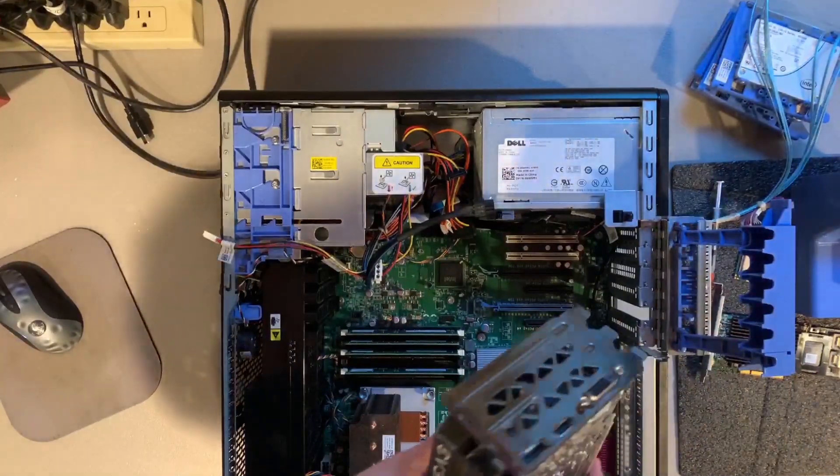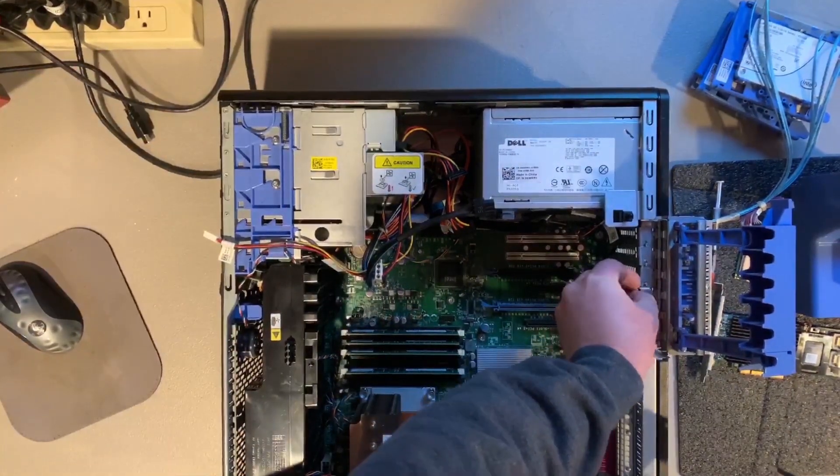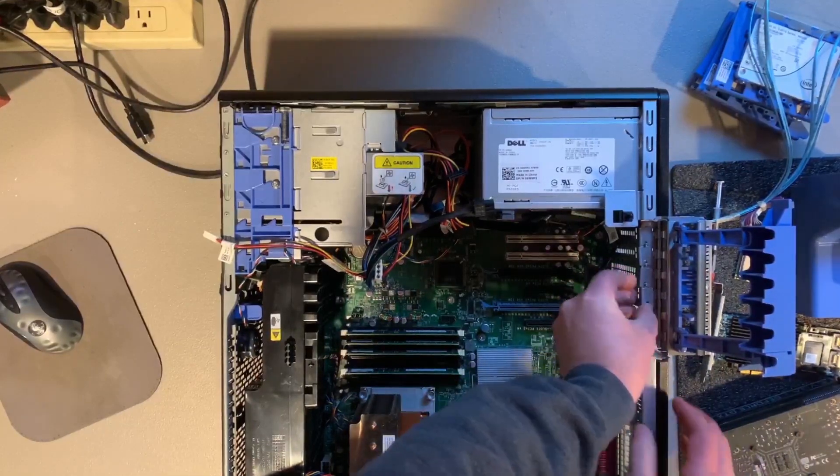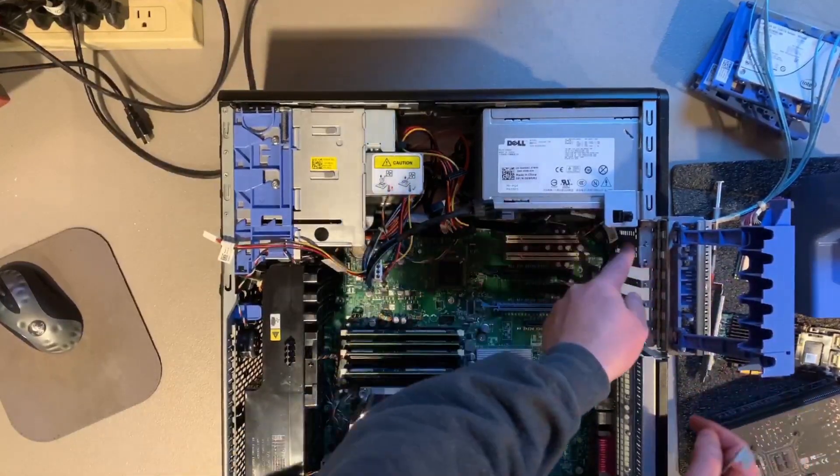The 1660 Ti graphics card that we're going to install is going to eat up three of our PCI slots. So we're going to remove two more of the PCI brackets to be able to install the card properly.